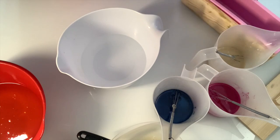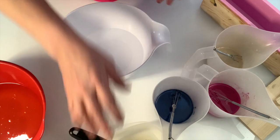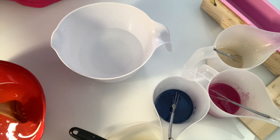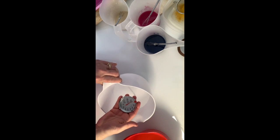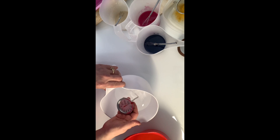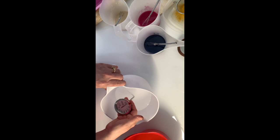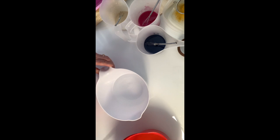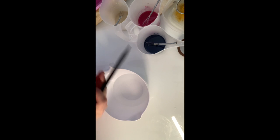I like to make sure everything is close by and ready, because when the lye water hits the proper temperature I like to work fast so it doesn't get too gelled while I'm pouring. You'll always see me stirring a lot, because it helps it stay more liquidy and blended. I haven't added any of the saponified liquid back into the color cups yet.